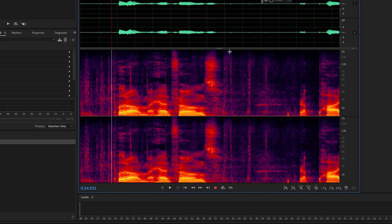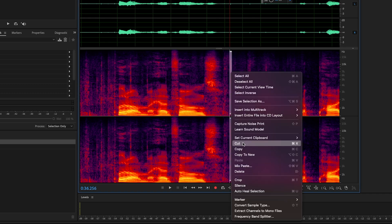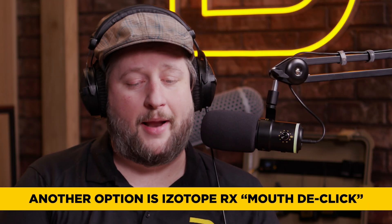The way you really get rid of mouth clicks so they don't appear in the edit is the magic of post-production. In Adobe Audition, I think it's called Auto Heal — you're going to heal the little pops and cracks, it's going to redraw the waveforms and fix it. So it's going to be a lot of post-production and good mic placement.